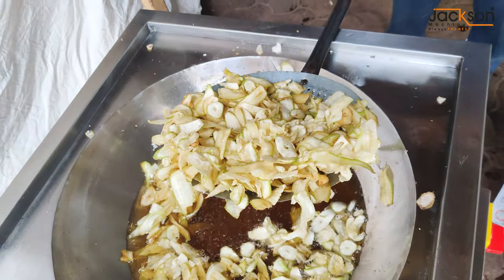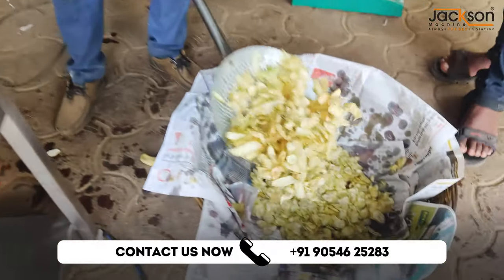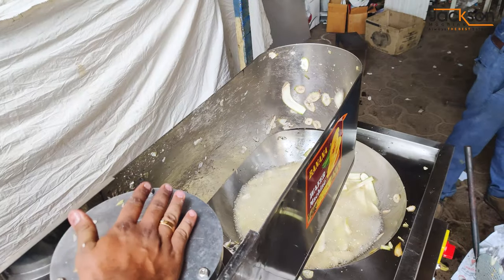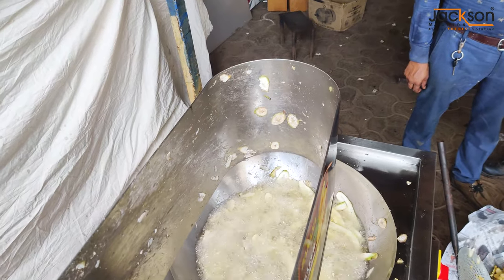You don't need to worry much about raw material. You just need to take a banana, wash it properly, and then add it to the machine. If you need to get your business ready to run, this machine makes a big difference.